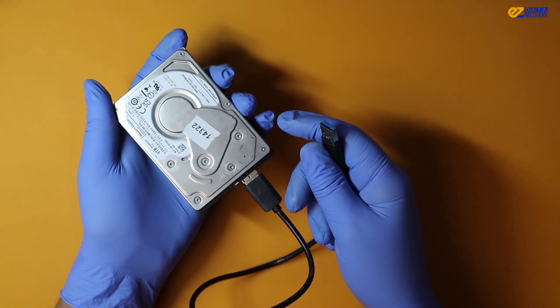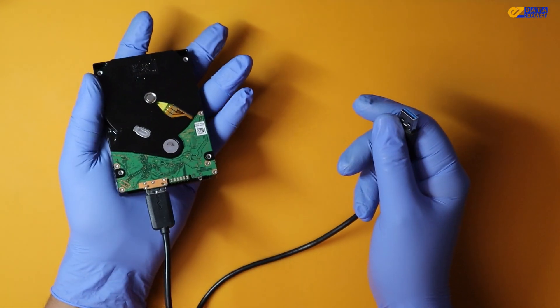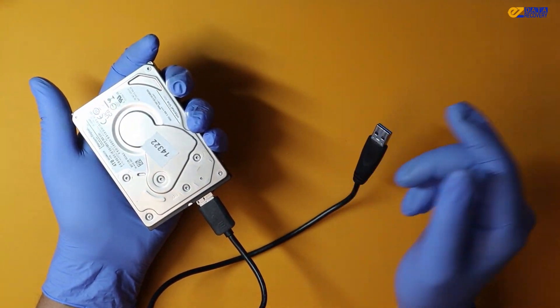We're going to walk you through the entire process step by step. We'll be heading into our clean room to open up the drive, inspect it, and if necessary, unstick the drive head.